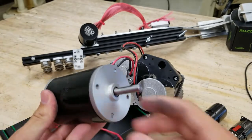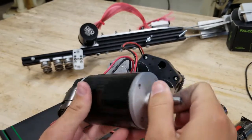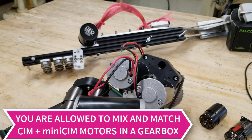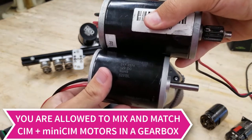Other common drivetrain motors are the Mini CIMs. These are great because the center shaft relies on a bearing instead of a bushing like the CIM does, meaning less friction and therefore less heat over time. Their power is only two-thirds of the CIM's, so you would need three Mini CIMs to make up for the power of two CIMs.